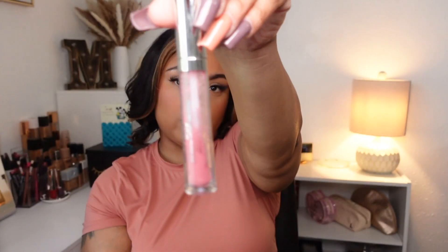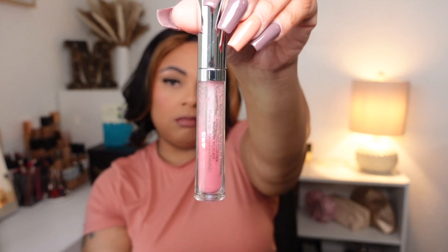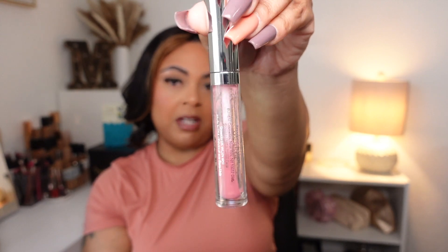For lips, this is the Buxom Lip Polish in Dolly. I've talked about this before — I really love Dolly as a shade; it just looks stunning on my lips. I love Buxom lip polishes and lip creams anyway. This is a plumping lip polish and I have scraped and scraped it — there is honestly no more to scrape out.